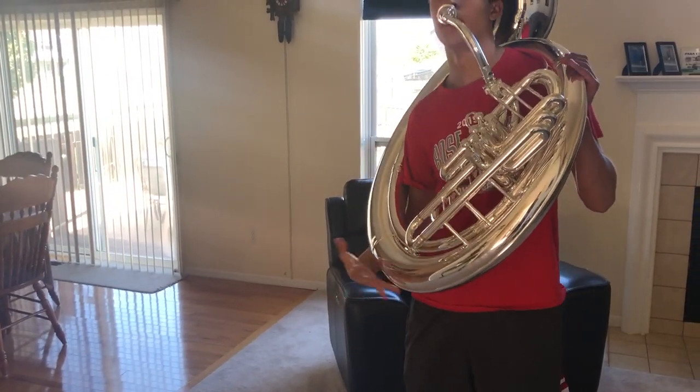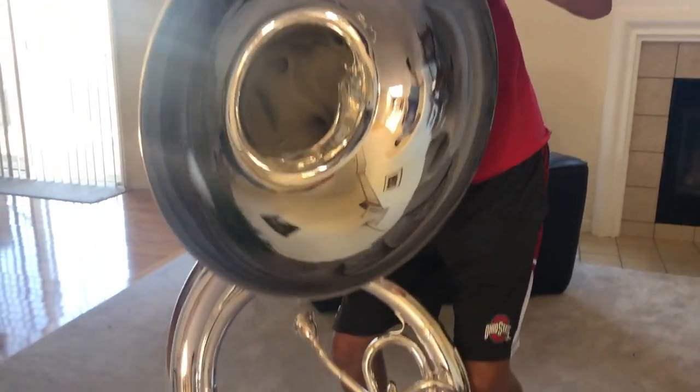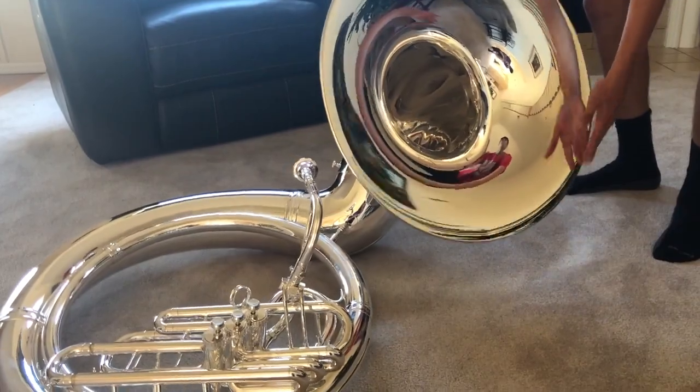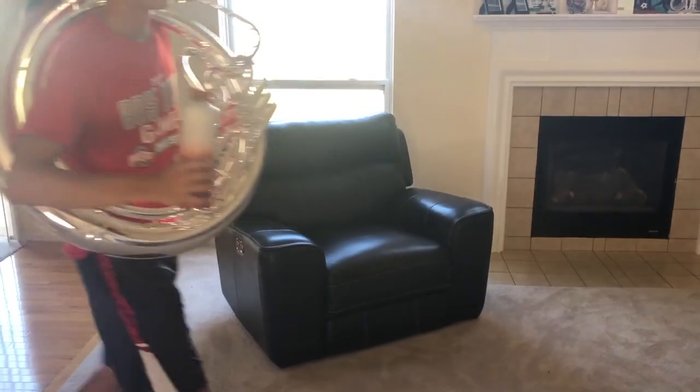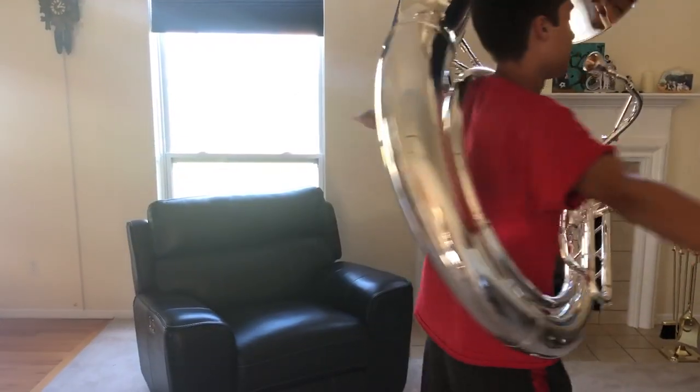When taking off your instrument, do so carefully — grabbing it from the bottom and the top, taking it off and setting it down gently. Never walk with anything bigger than a water bottle while you have your tuba on you. Always make sure you have enough room and never bend down to pick up anything.